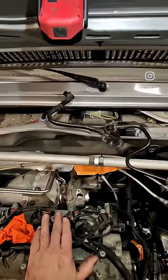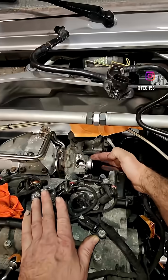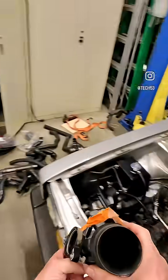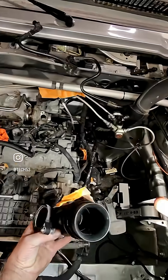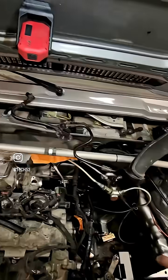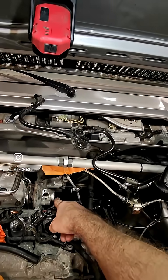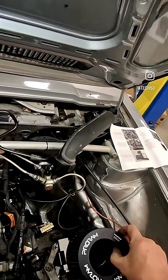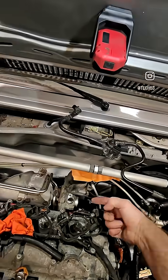I wanted to show you the intake on a turbo side on the 1.4. This is the intake — you can see it has baffles and a 90-degree bend. We've got a lot of space here on the Mark One, so I'm going to machine a tube to get a cold air feed from our good friends at Ram Air in order to get some fresh air. At the same time, it's going to be a lot straighter going in.